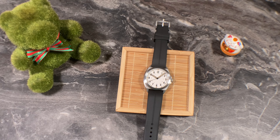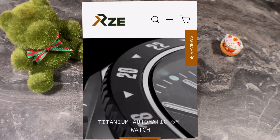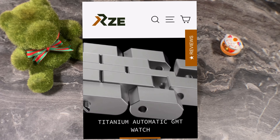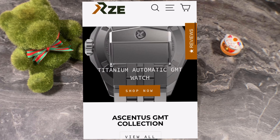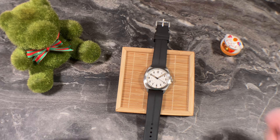In today's video we're going to do a review of the RZE Valor 38 on my desk. Before I start, I'd like to share some background on RZE watches. RZE is a local brand operating right out of Singapore — Andy in SG means Andy in Singapore — and they specialize in titanium watches. The aim of the company is to provide watches built for adventure.